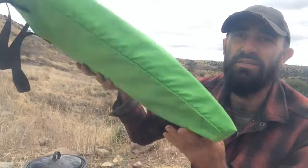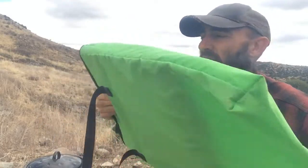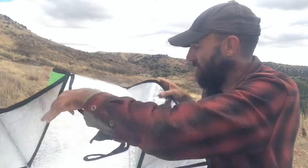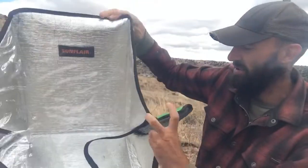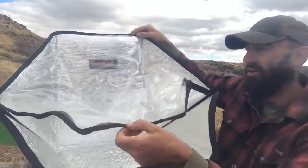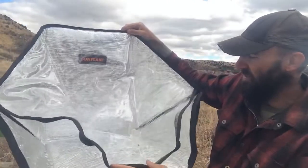Last is the oven itself. It comes with a carrying case — you can see the size there. The only thing is it only fits the oven, so all the pots and pans have to be carried separately. The oven is pretty compact. You open it up and it has velcro on the sides that fold in, and then a zipper on the front that zips the whole front closed so the heat stays inside.